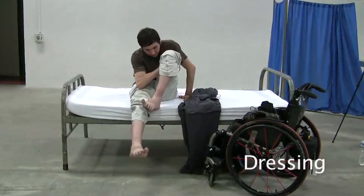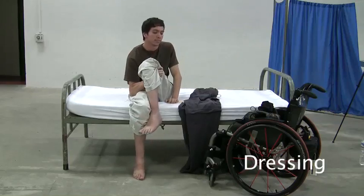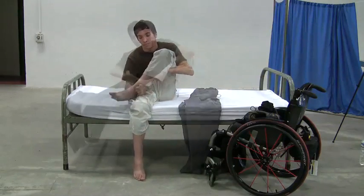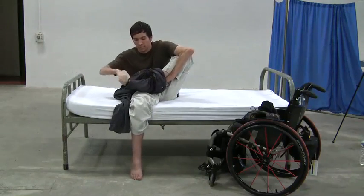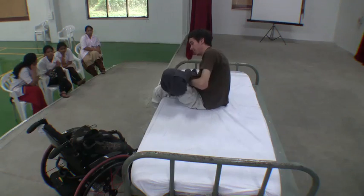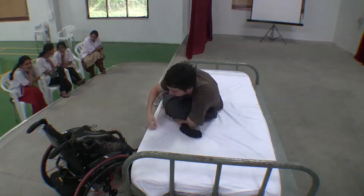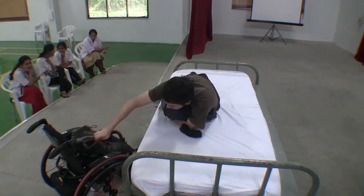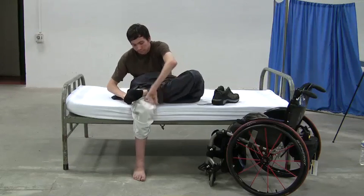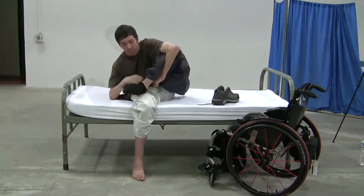Dressing can be done while short sitting without the use of finger function. First, pull up one leg and cross it over the other. Next, pull one pant leg over the crossed leg. Please note, this can only be done when sufficient sitting balance has been achieved. Using your thumbs, pull the sock over the foot. You can also use your thumbs to hook part of the sock and drag it over your heel.